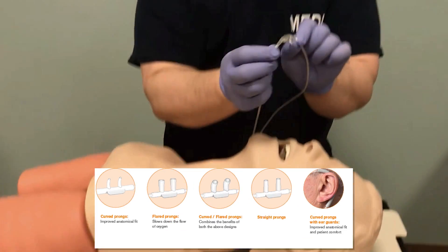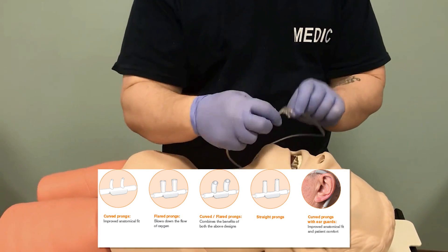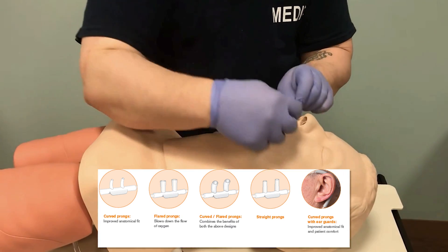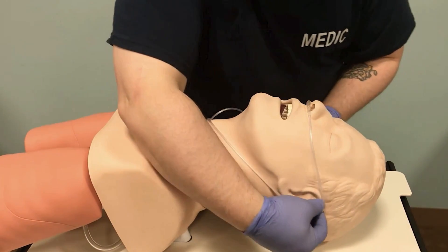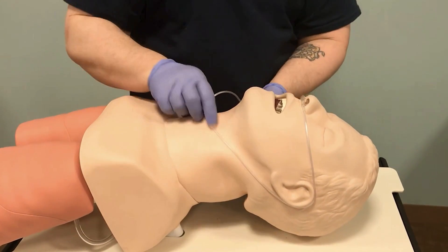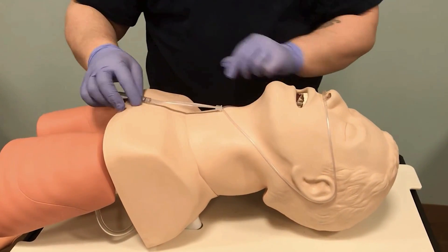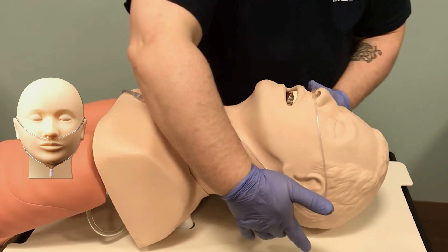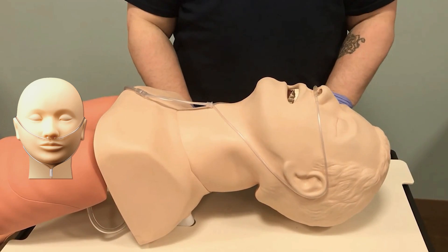When positioning the cannula, the prongs curve to follow the natural anatomy of the nose and sit right in the nares. The tubing comes over the ears — our mannequin isn't making that easy — and then cinches right up under the chin. So it goes around the ears, cinches under the chin, and is attached to the oxygen supply.